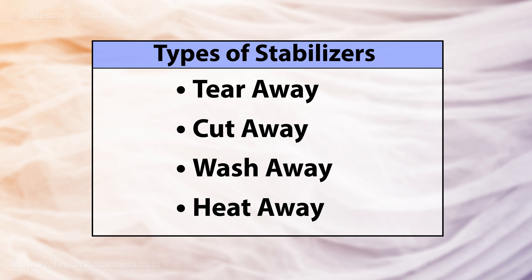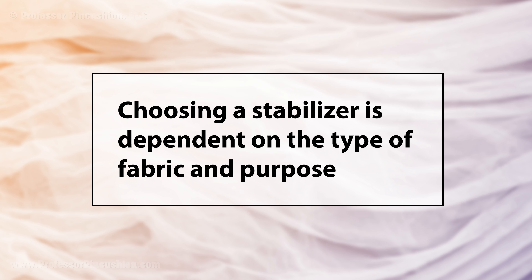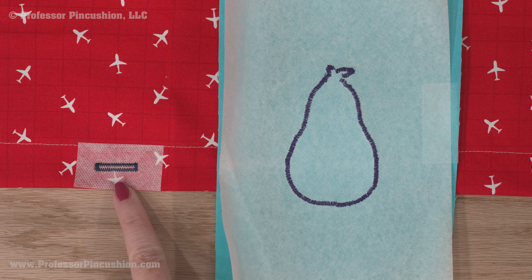Stabilizers can come in many different types and can be temporary or permanent. The four major types are tearaway, cutaway, wash away, and heat away. There can also be different ways stabilizers can be applied, such as fusible, non-fusible, self-adhesive, spray-on, tapes, etc. The type of stabilizer you use is dependent on the fabric and what you're attempting to achieve. Stabilizers are typically applied to the wrong side of the fabric, but some stabilizers, known as a topping, can be put on the right side of the fabric.